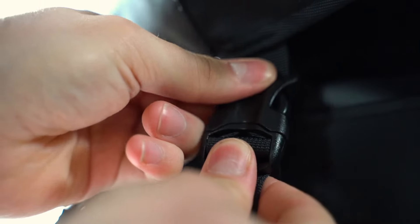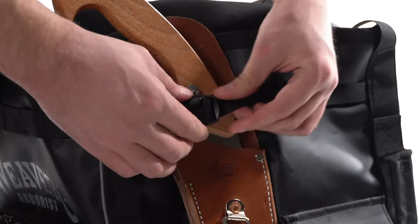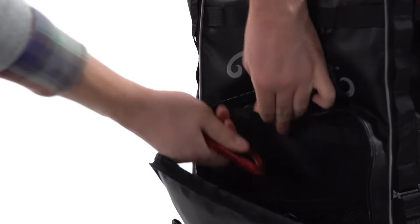A removable cover with buckle closures keeps your gear inside and protected from the elements. Outside pockets include a specialized handsaw pocket, two pockets with buckle closures, and a zippered front pocket with internal divider and daisy chain.